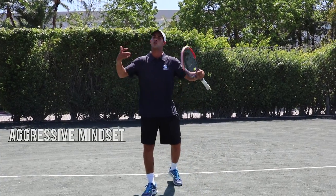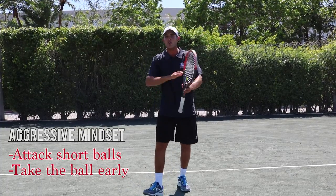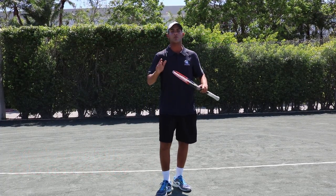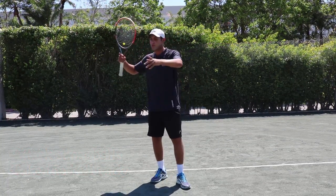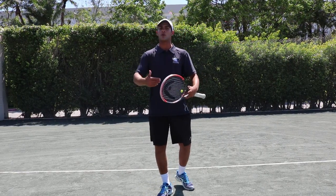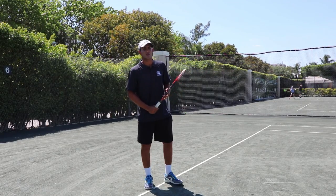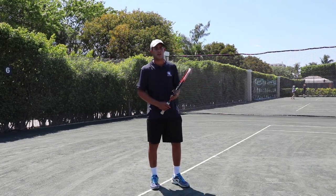Try to keep pressuring your opponent so that you can find the short ball. Once you get the short ball, Djokovic will not miss. Whenever the short ball comes in, he tries to put it away. Never stop looking to put away the short ball — this is what you're working for when you're hitting forehand and backhand. Now I'm going to try to demonstrate a few forehands like Novak.